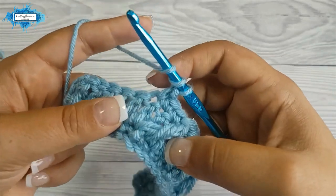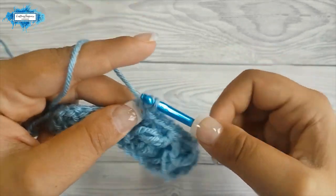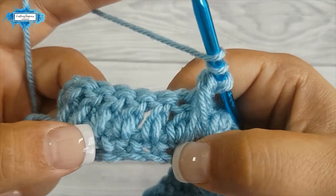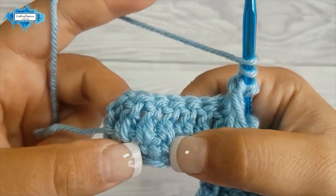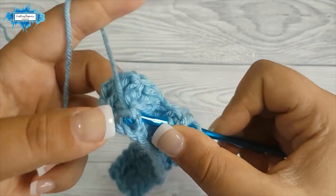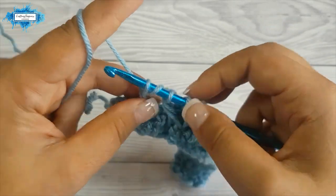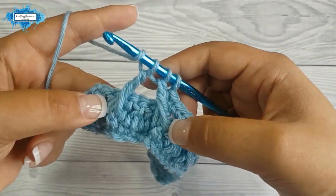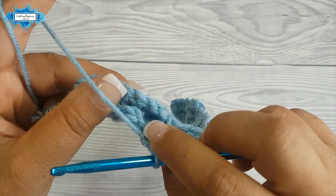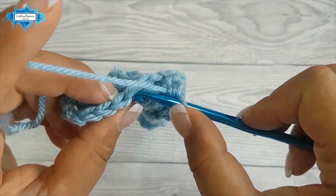Yarn over twice around the previous stitch, yarn over pull through two, yarn over pull through two, leave the incomplete treble. Yarn over twice, skip three single crochet, go into the fourth one around it, then pull up the loop, yarn over pull through two, yarn over pull through two, yarn over pull through two. Now with two incomplete trebles on your hook, yarn over pull through all three loops on hook, and skip one, make your three single crochet.